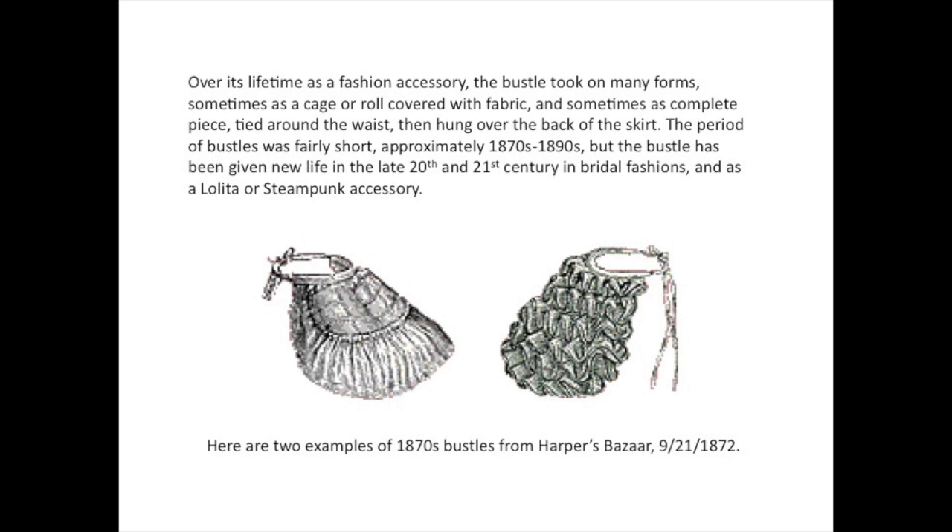The period of bustles was fairly short, approximately the 1870s to 1890s, but the bustle has been given new life in the late 20th and 21st century in bridal fashions and as a lolita or steampunk accessory.